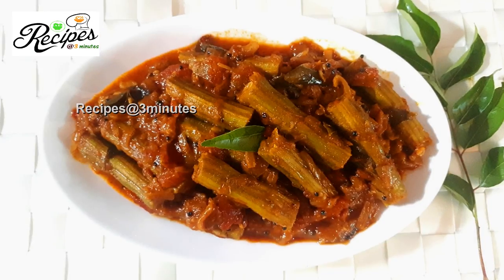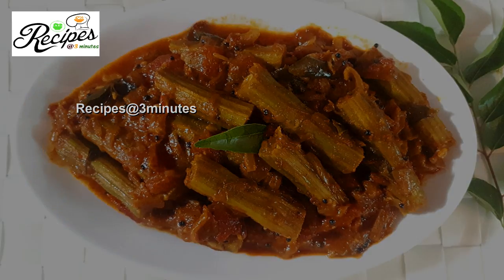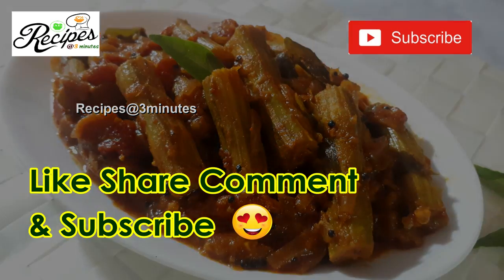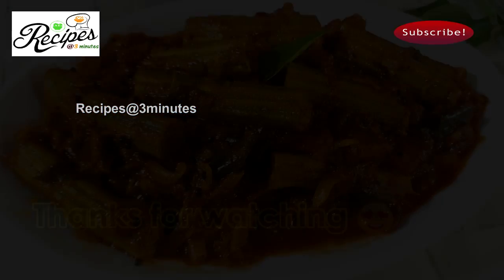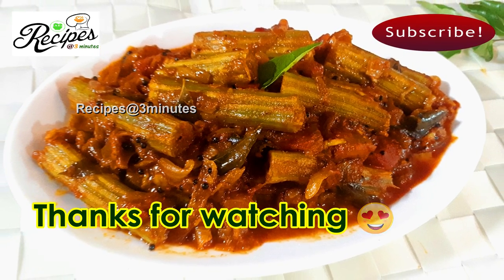This recipe will be made in this recipe. If you like this video, please like, share, and comment. If you like this channel, please like this channel. Please click the bell icon and upload the notifications. Please like this video. Thank you.